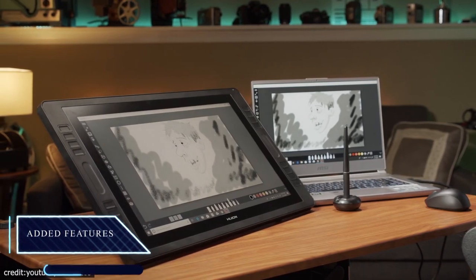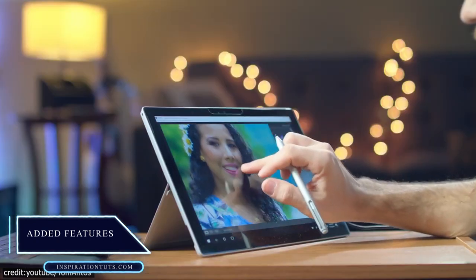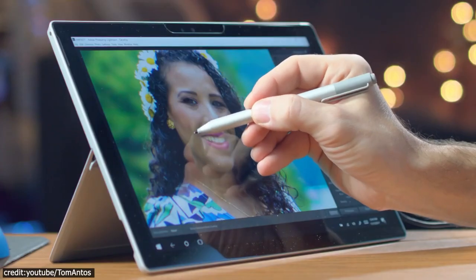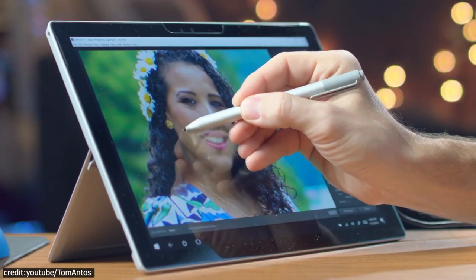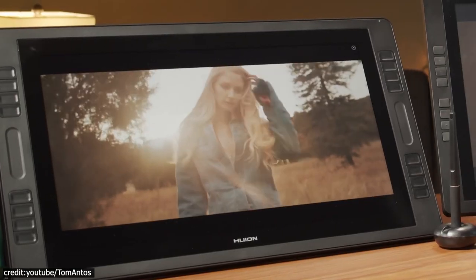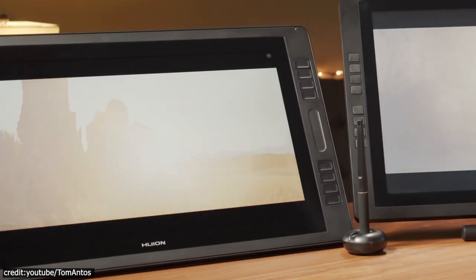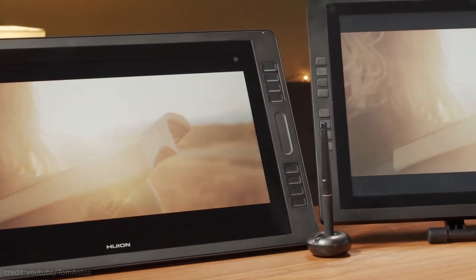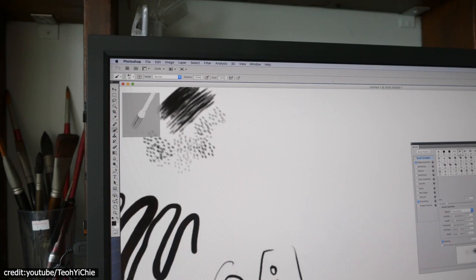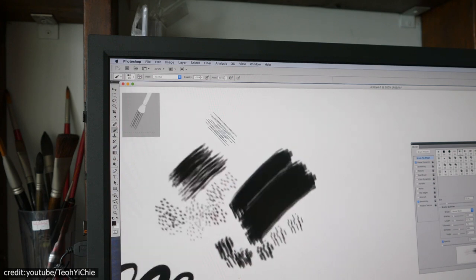More experienced artists will want to consider a tablet with more advanced features. A multi-touch display allows you to scroll and zoom on your screen using fingers, which is great for those looking towards the future. Another feature to consider is tilt sensitivity. Tablets are constantly being updated with new features, including built-in sensors that can tell the angle your pen has been held at for different types of lines or drawings depending on what's needed.